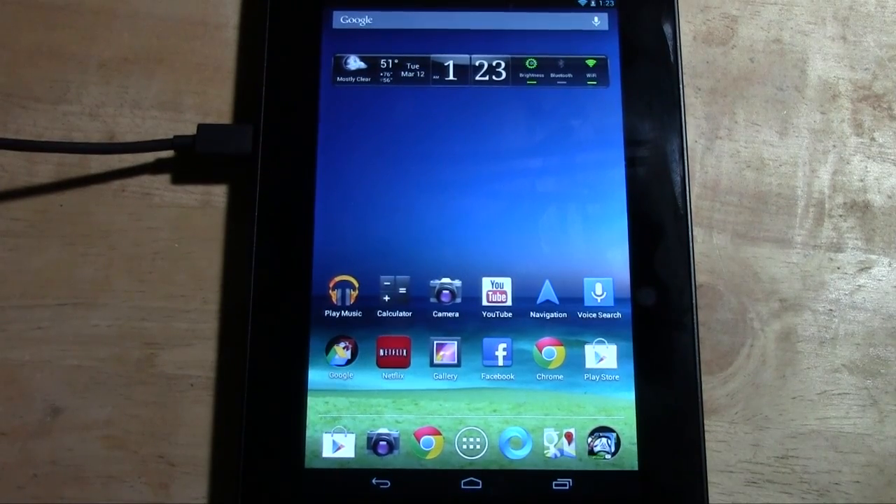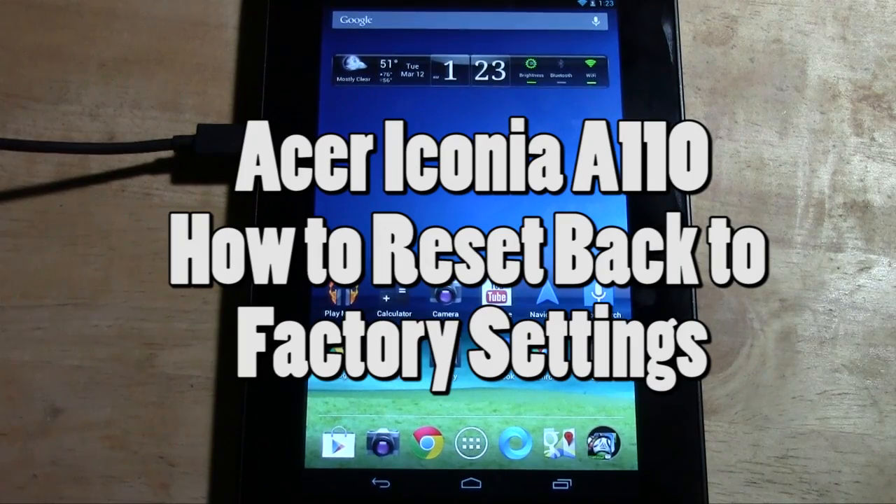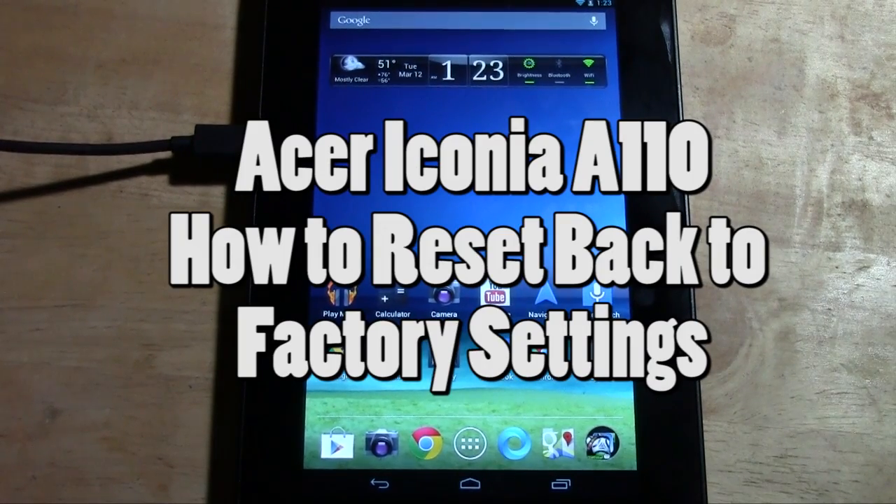How's it going out there? Welcome from H2Tech Video. Today I want to show you how to reset the Acer Iconia A110 tablet back to factory settings.